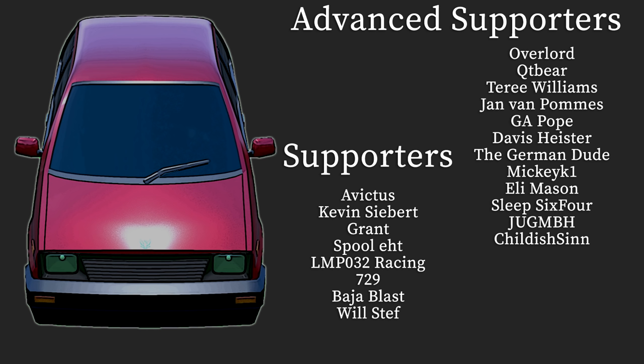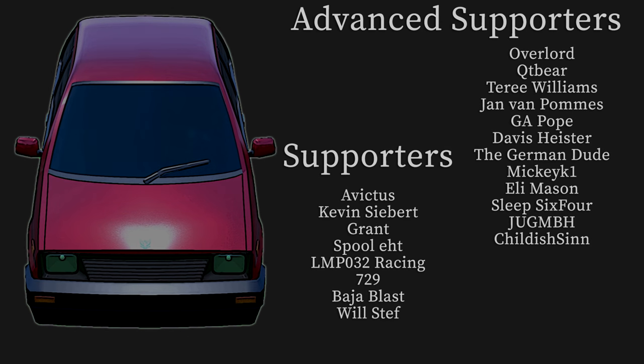Hey, it's time to read off the names of the people who support this channel — specifically the advanced supporters, the channel members. They are a group of individuals who are supporting me throughout this entire time of YouTube life. We have: Overlord QT, Barry, Terry, Williams, Javo, Palms, J. Pope, Davis, Hester, TheGermanDude, MickeyK1, Eli Mason, Sleep64, Jug, and Childish Sin — stepping up from supporter to advanced supporter. I appreciate it a lot. I'm incredibly thankful for you guys. You guys are really awesome. See you again next time.